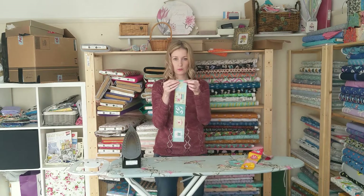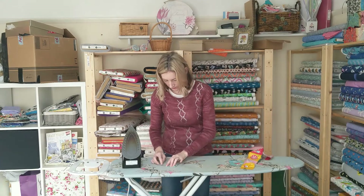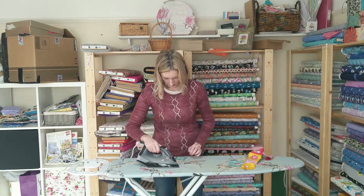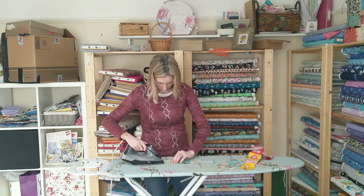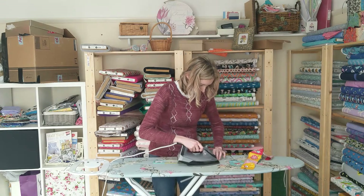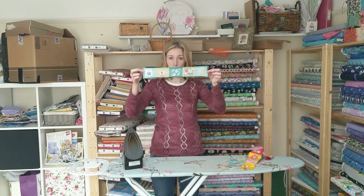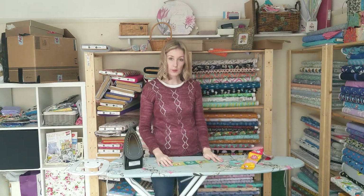It says to fold over a double quarter inch seam allowance on each short end — that's what that is. And then fold over a double quarter inch seam allowance and press down the bottom edge as well. So you've pressed down the top edge, bottom edge, and doubled it over on each short edge. You just need to repeat that with all of them.